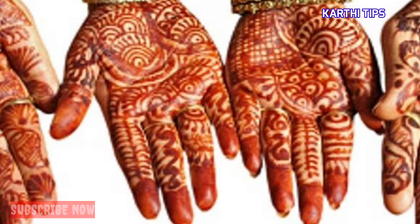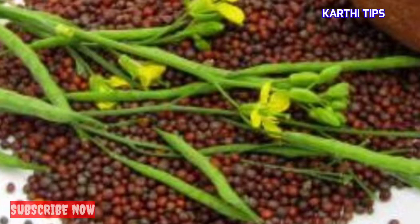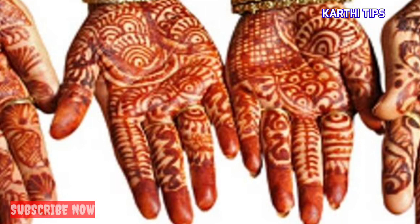You can use it in the package. Then you can use it in your hand. If you want to use a little bit of a sponge, you will use a little bit of a sponge. You can put a sponge in your hands and mix it with a sponge. If we add a sponge in your hands, we will put a sponge in your hands.